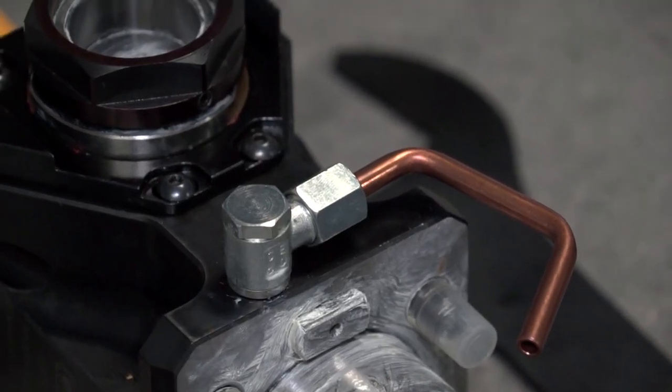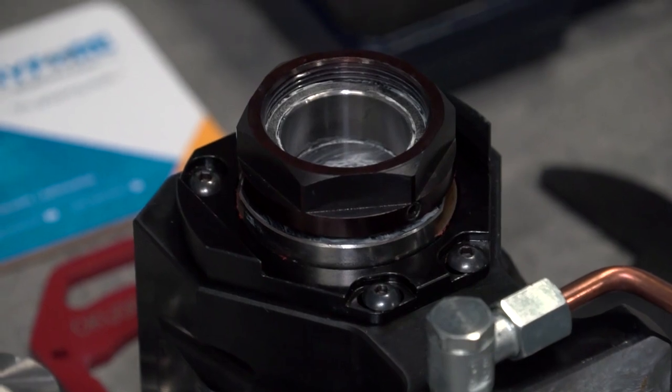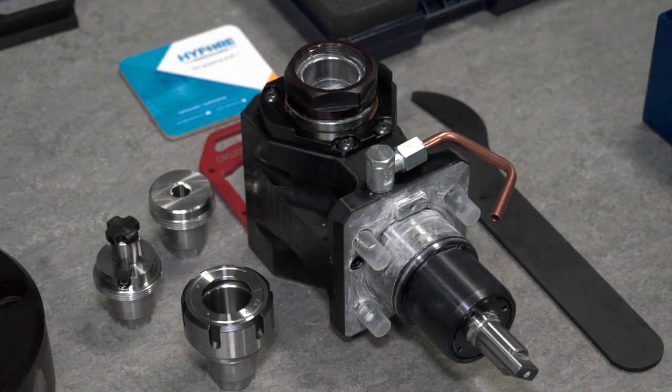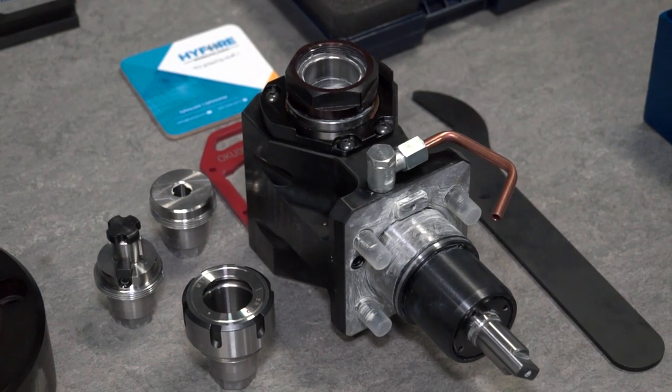And do your driven tools only fit on certain turrets or would they fit on any turret? They would fit on any turret — so BMT, VDR — we cover a range of machines that it would go into, yes.